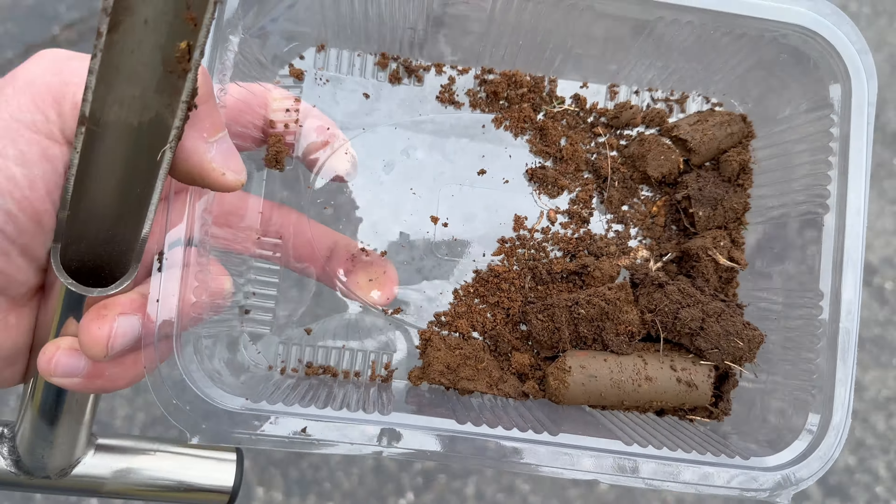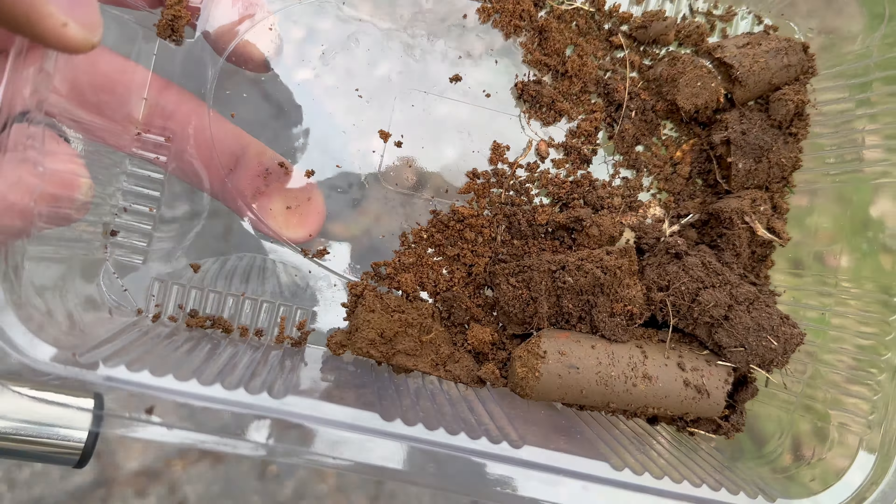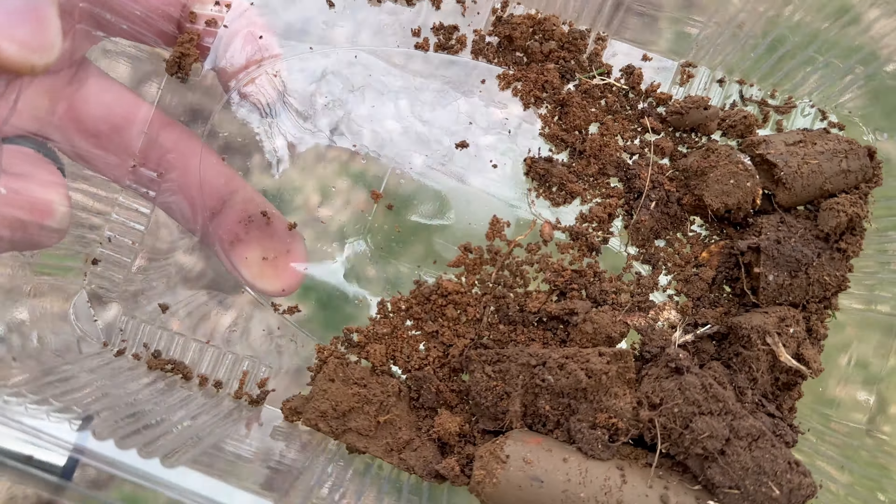So I got three already — this is what it looks like. What we'll do is pull out any rocks, debris, or grass, mix all this up together really nice, and then we'll take a sample from this.